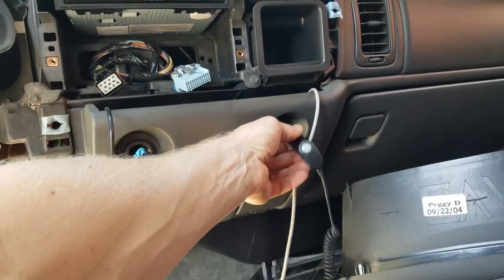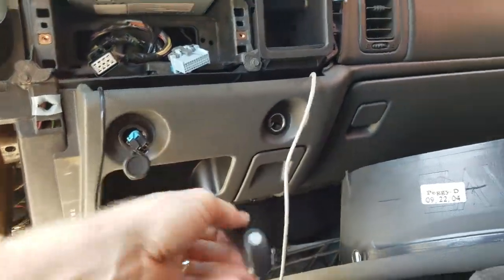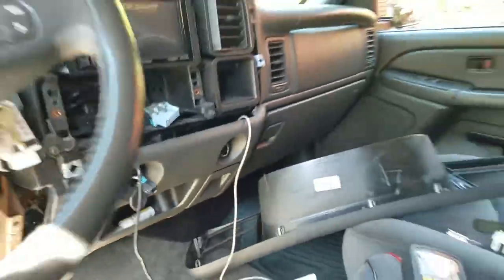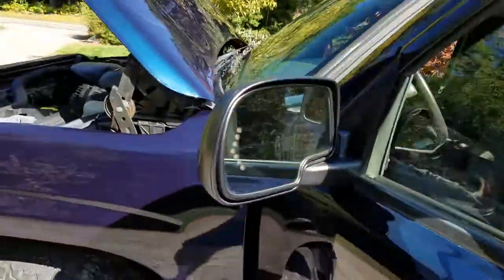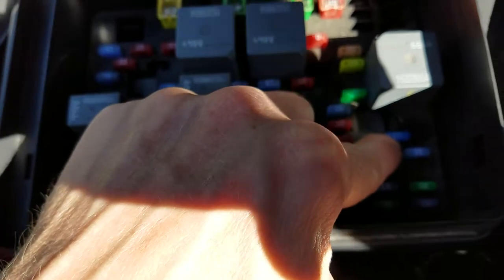I verified with a couple of different accessories that this side was dead and this side was dead. So I pulled over at a gas station and found the fuse to the right-hand side — this 15-amp one right here. It was definitely blown, I replaced it, life went on, and the fridge started working again.